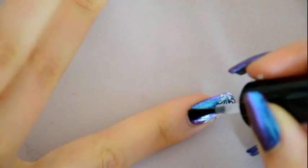All you have to do now is to apply the final top coat. Here I'm using the Nail Angel — I love this top coat.